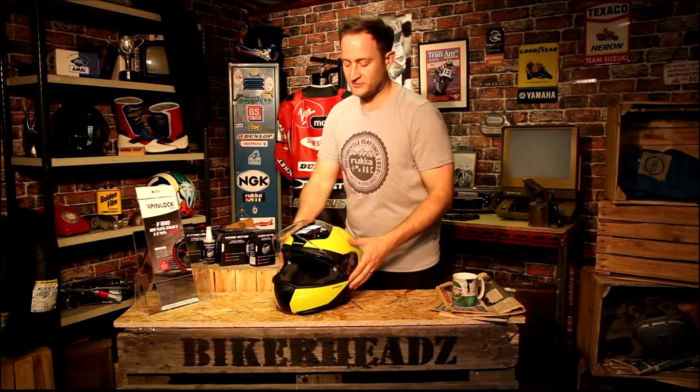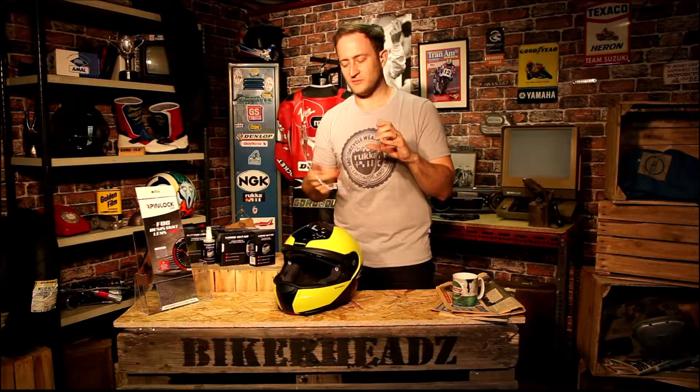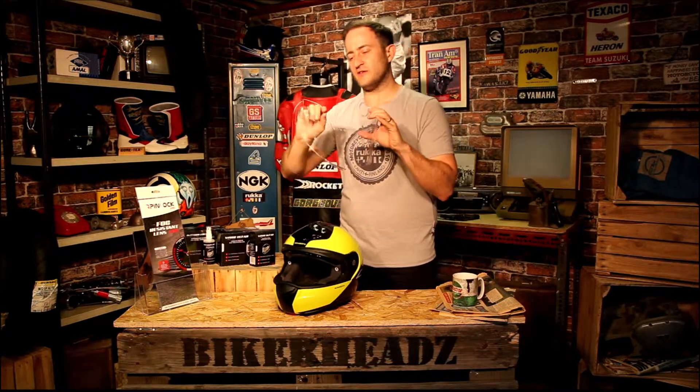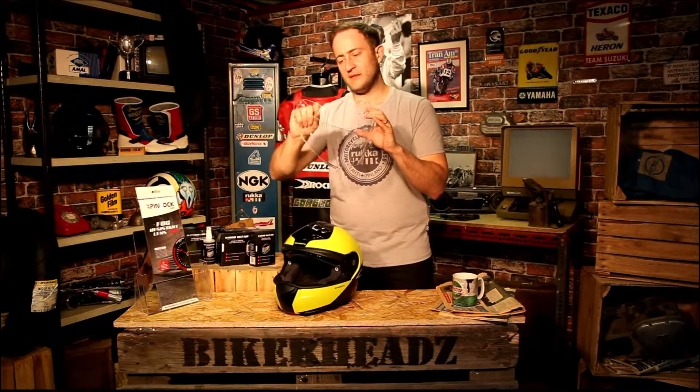On the Shoei, you use three symbols to take the visor off. But if you don't know how to take your visor off, give your dealer a shout or look on YouTube — it's fairly straightforward on most helmets. So that's your visor off. As you can see, you've got two pins based on the visor. They're actually on cams and they're adjustable for the pinlock — you might need to adjust those pins slightly to get the pinlock to fit in.